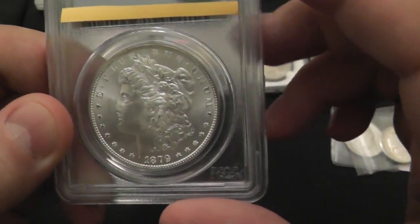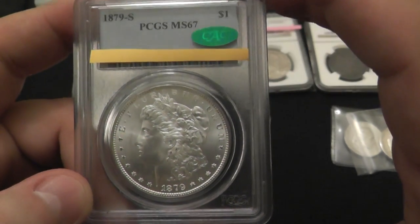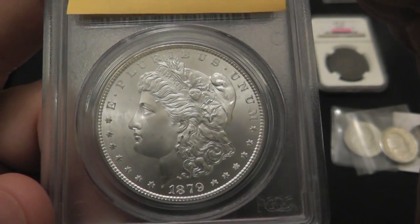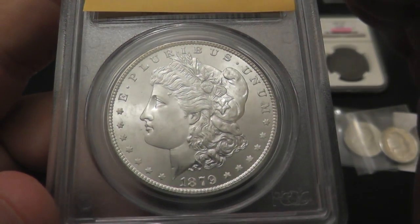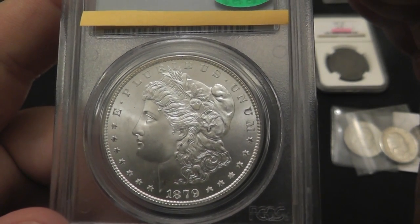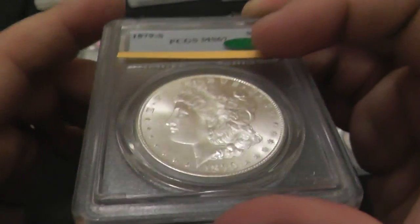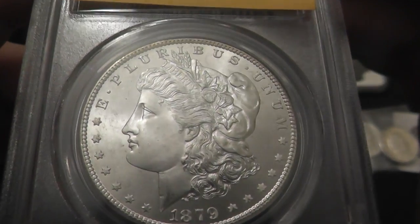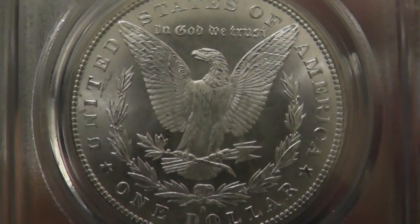I don't think I'm going to send this in, but boy, it's awfully tempting. This is an 1879 San Francisco Mint Morgan, an MS67. As it is, it's an $850 coin, disregarding the CAC sticker. If it goes up to a 67+, it becomes an $1,800 coin. If it makes it all the way to 68, then it's a $5,900 coin. That's pretty remarkable. Beautiful, beautiful coin.